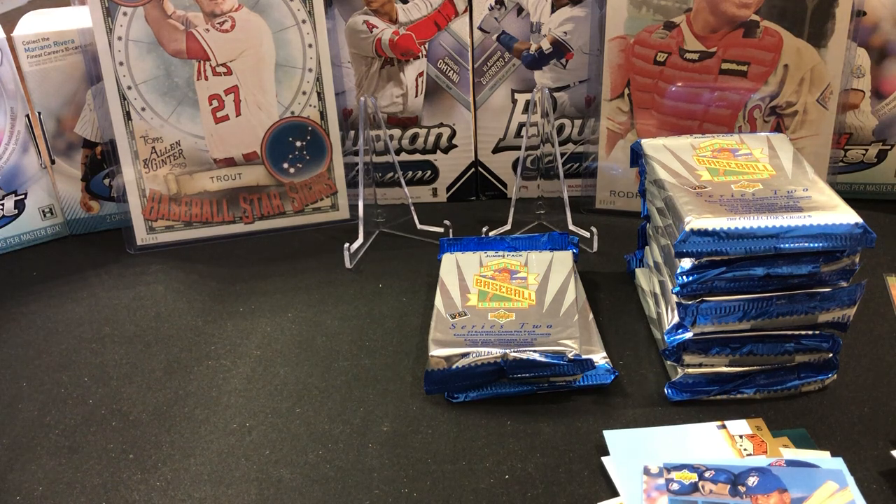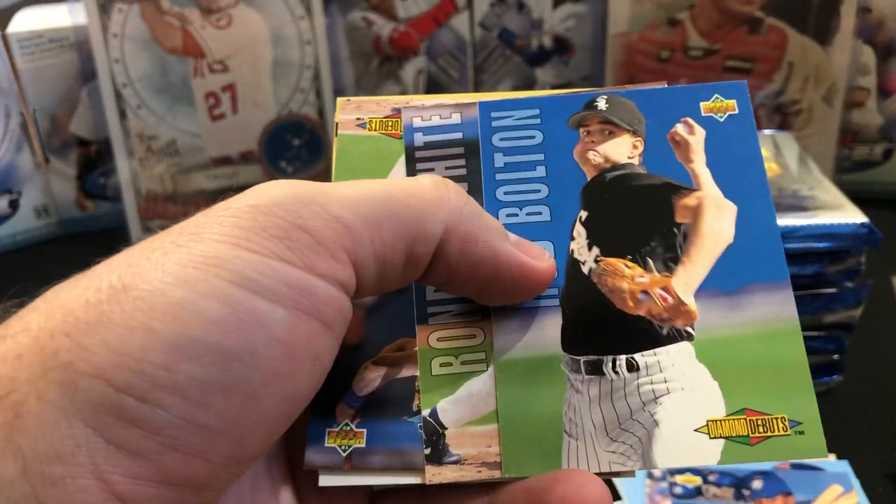On the On Deck — there's a nice Then and Now insert set that I would love to get one of. Those are kind of more like a foil, almost like the Jeter SP quality. Those would be really nice to get in good condition. We have a Rod Bolton, a Rondell White — of course another Rondell White, why not? Gary Sheffield.